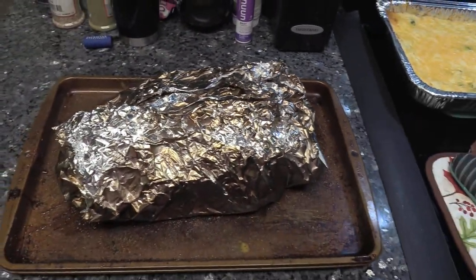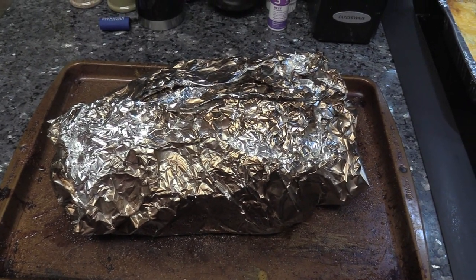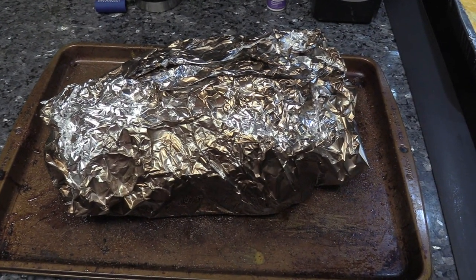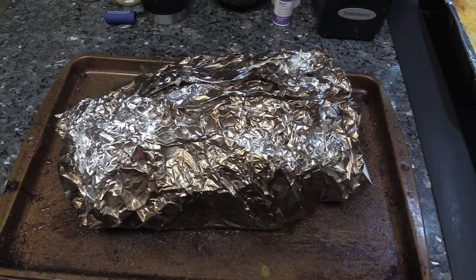Three hours, no kidding. We're gonna let this rest for probably about 20 to 30 minutes and then open it up and see what we got.